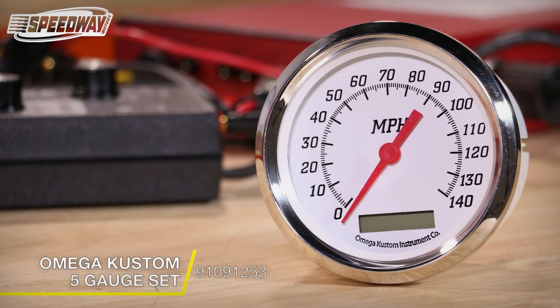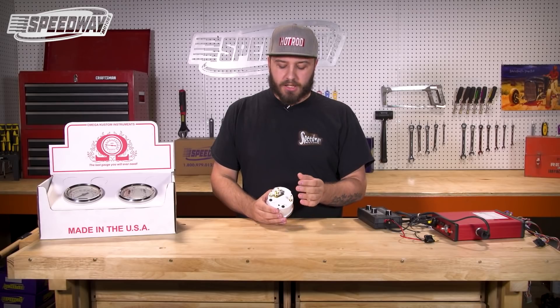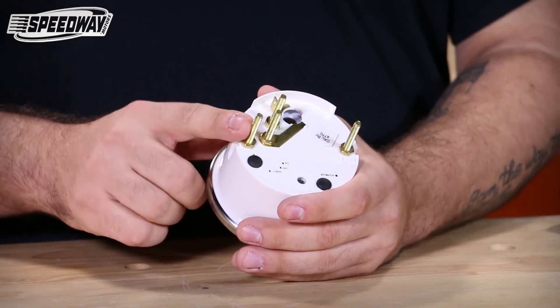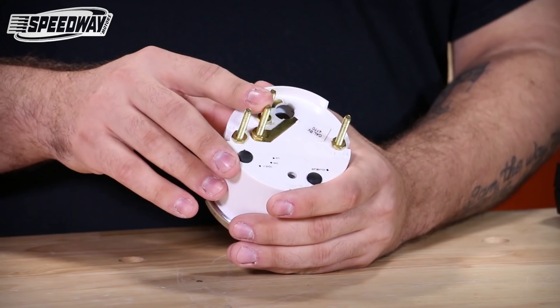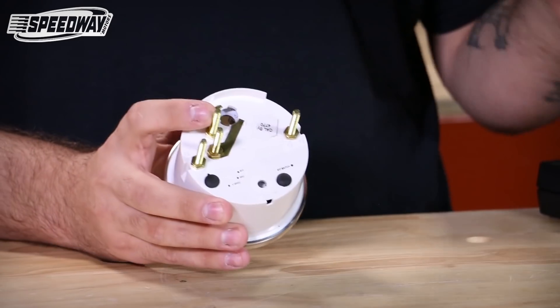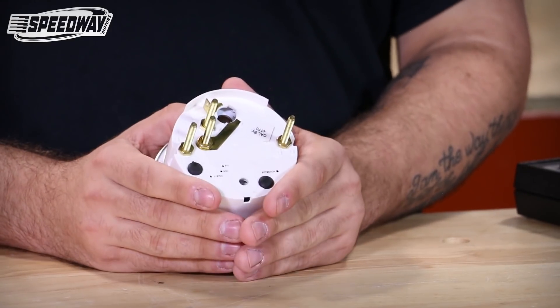It comes with a set of studs on the back. There are actually only four connections needing to be made on this gauge, as well as an additional connection if you want to have dash lights. This terminal here will be your 12-volt power, this terminal here would be your ground, this is for your signal from your speedometer sender, and then this is your connection for your external push-button switch.